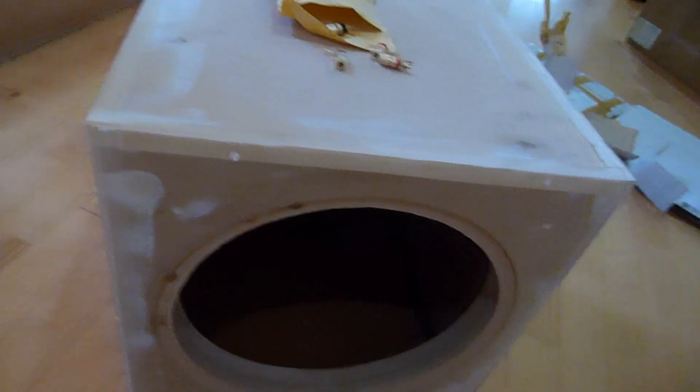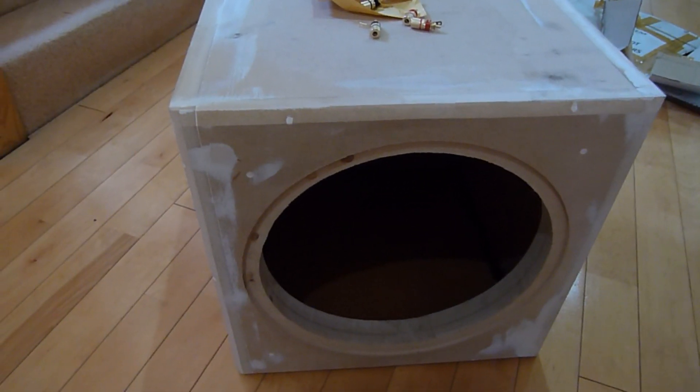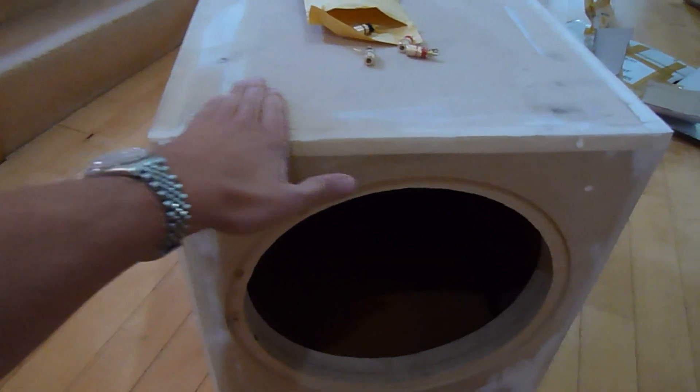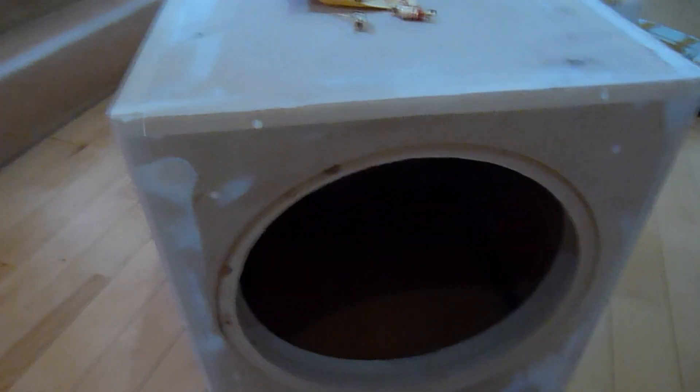I'm boxing off this sub box and as time goes on and progresses I will add the components to it. This here is all going to be sanded down and painted, and then possibly even fibre wrapped. Should look well when it's done, and there's also going to be rubber feet for the bottoms. Thank you very much and bye.